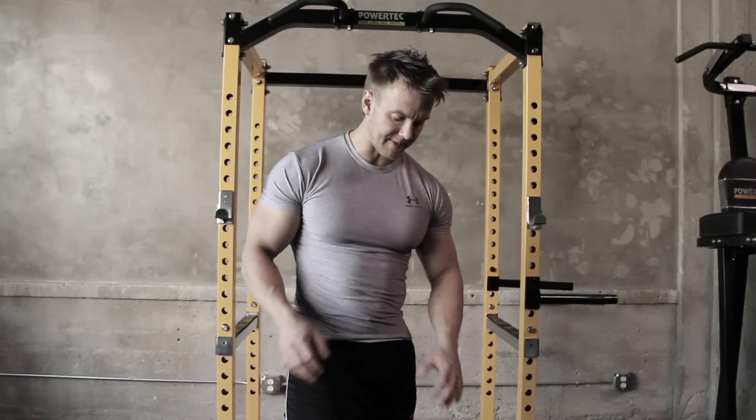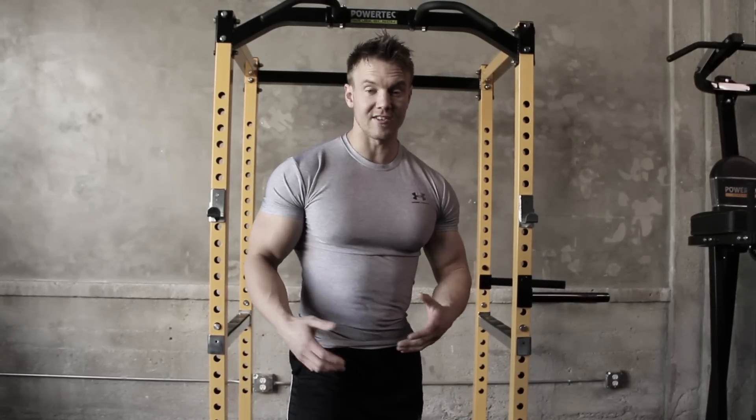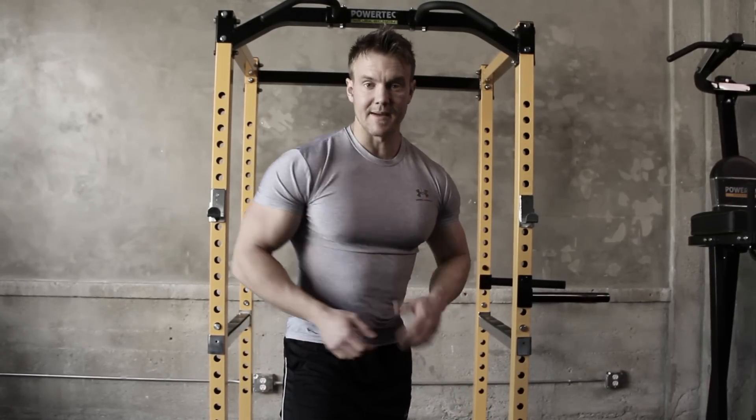Let's add about 10 or 15% more weight to the bar and really start to overload and get my biceps growing.